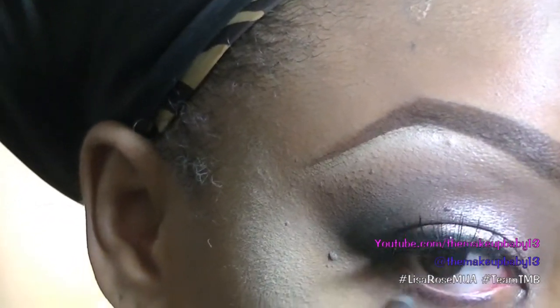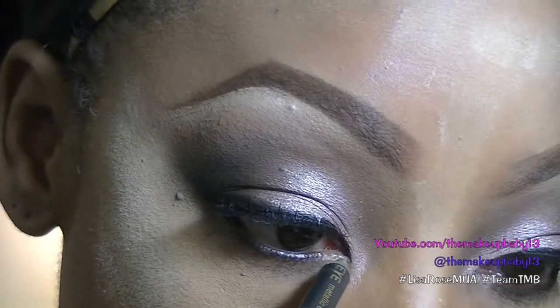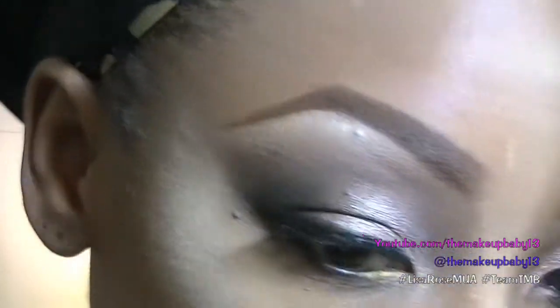For under-eye eyeliner, I like to use brown — it just looks more natural. And then I'm doing gold on the inner corner and the tear duct.